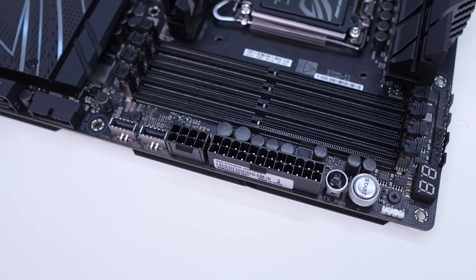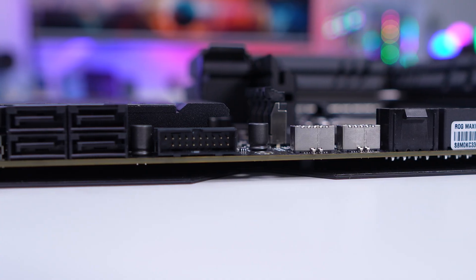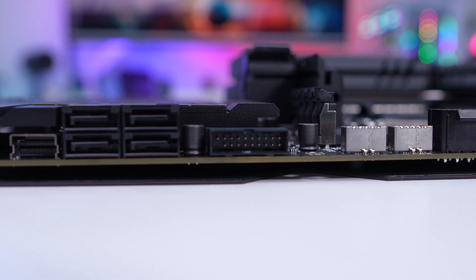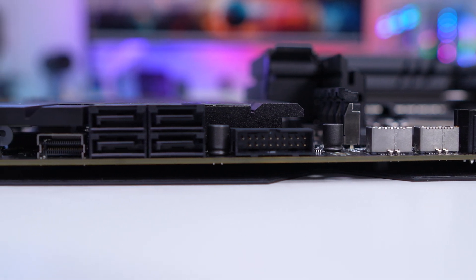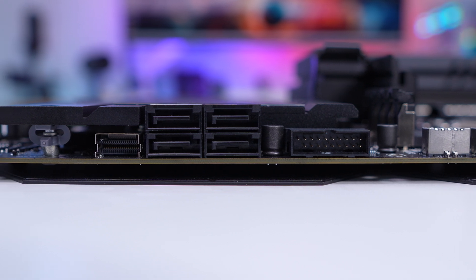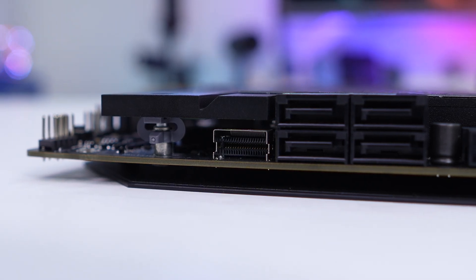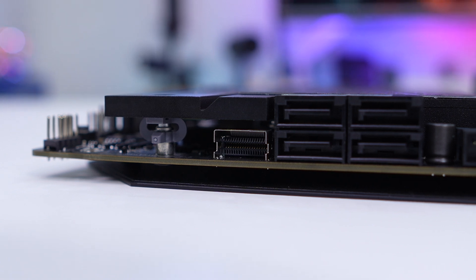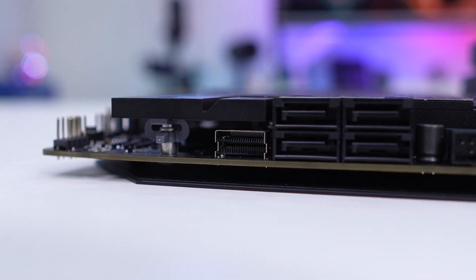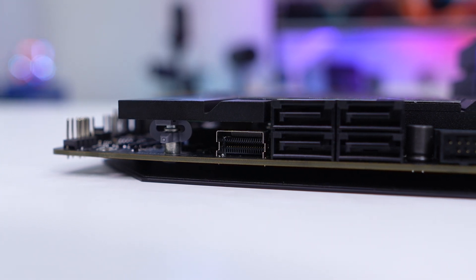Moving down the board there's a USB 3.2 Gen 1 header, four SATA 6Gb/s ports, and a slim SAS connector. All of these are at a 90-degree angle so they won't get in the way of your graphics card or other expansion cards. The addition of the slim SAS connector is quite cool to see — slim SAS allows you to connect U.2 and U.3 SSDs, and unlike traditional 2.5-inch SSDs you can get these in capacities up to 60 terabytes.